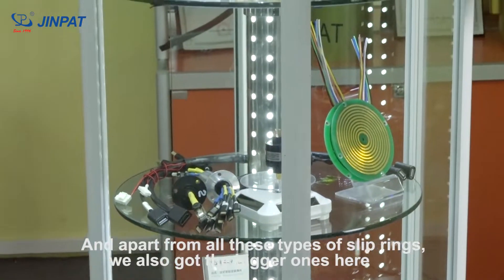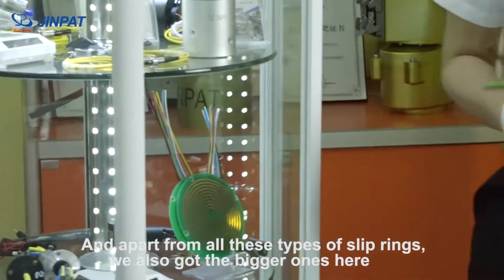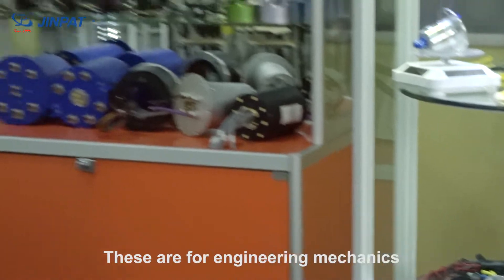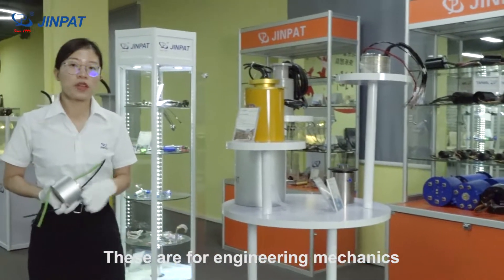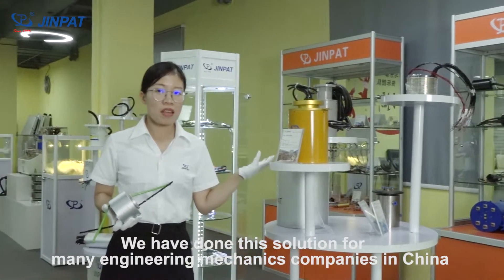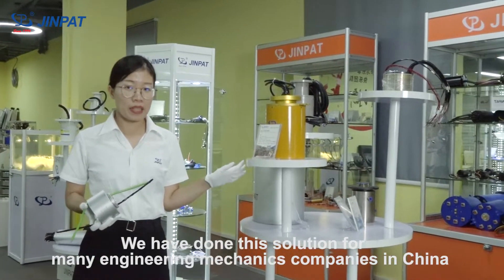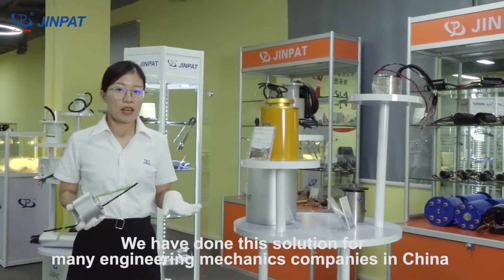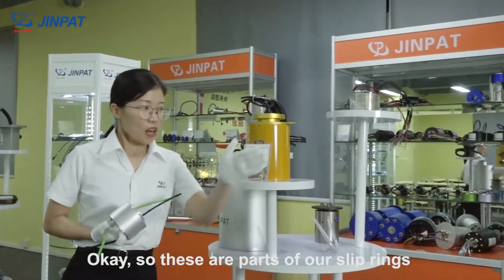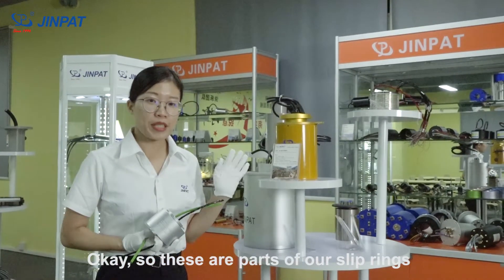Apart from all these types of slip rings, we also have the bigger ones here. These are for engineering mechanics. We have done these solutions for many engineering mechanics companies in China and also all over the world. These are a part of our slip rings.